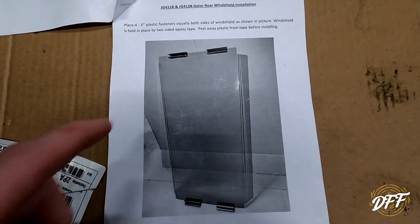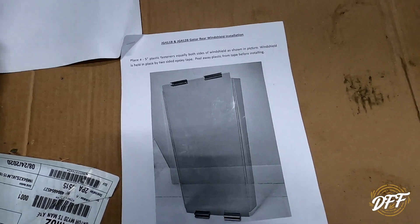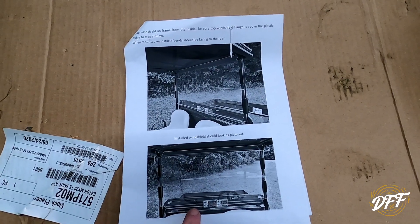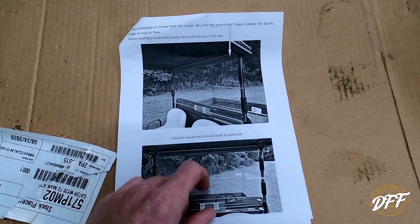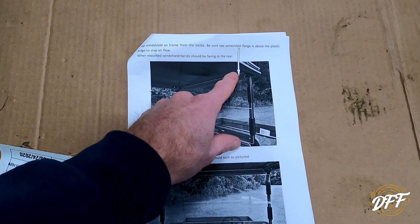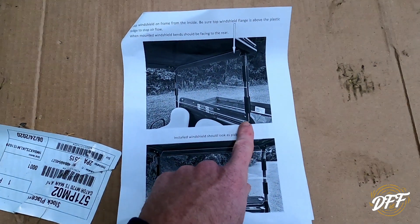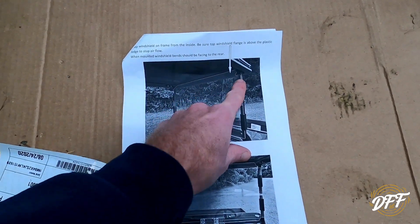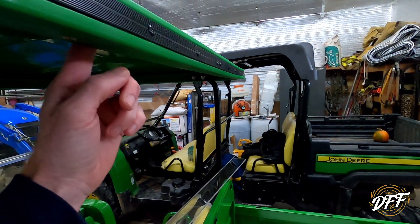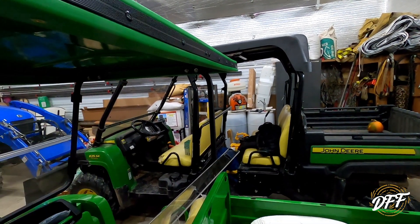Okay, we just completed putting our four brackets on and now we're going to move on to the final step of the rear windshield - installing it on the frame. Basically we're just popping it on there. The only thing you want to make sure of is that the two angle pieces are angled towards the rear, and you want to make sure that the one on the top is up above the roof line so that the water can't get up there.